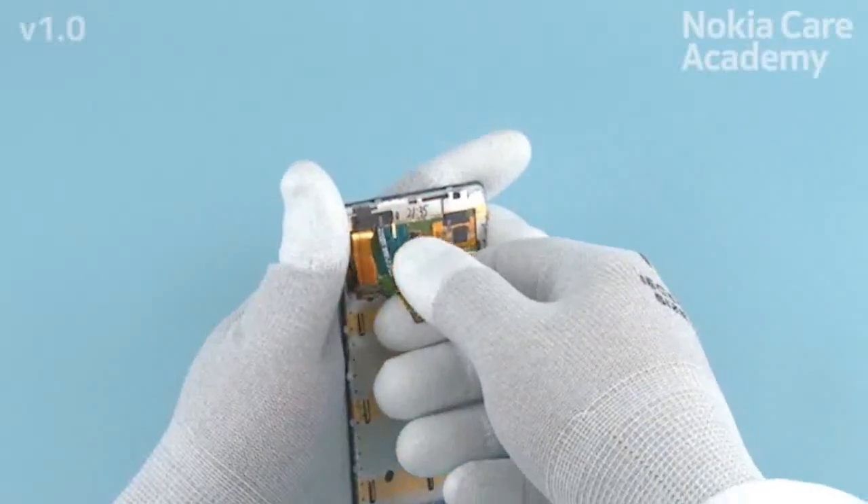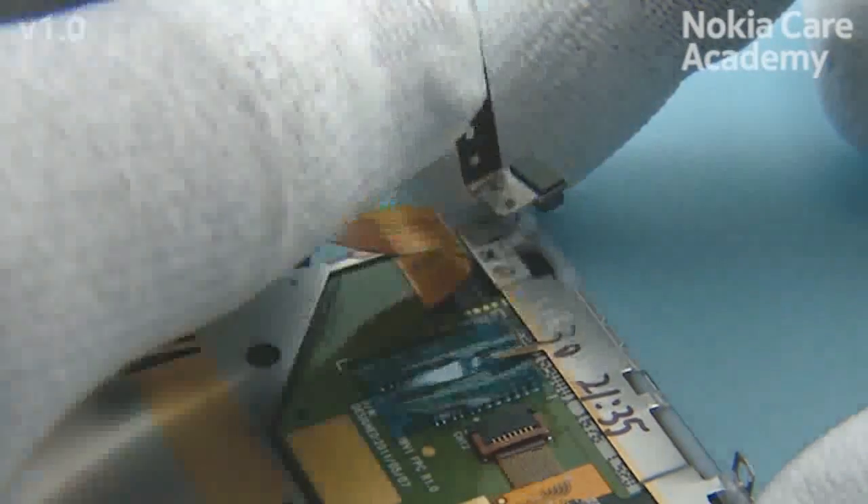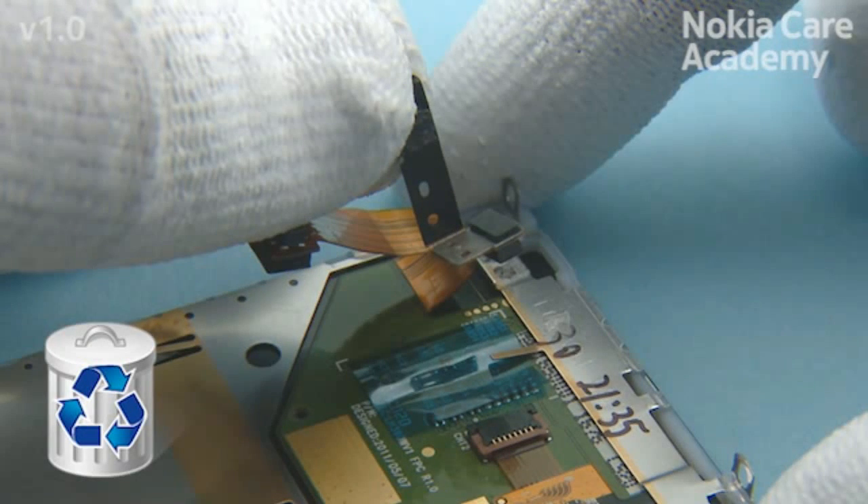Remove the proximity flex by pulling it with fingers. Do not use it again — discard it.